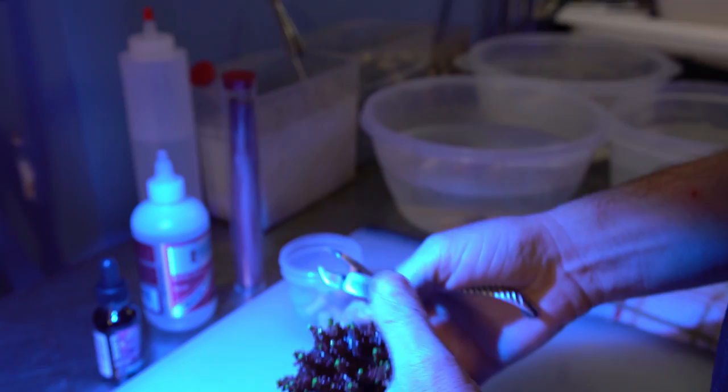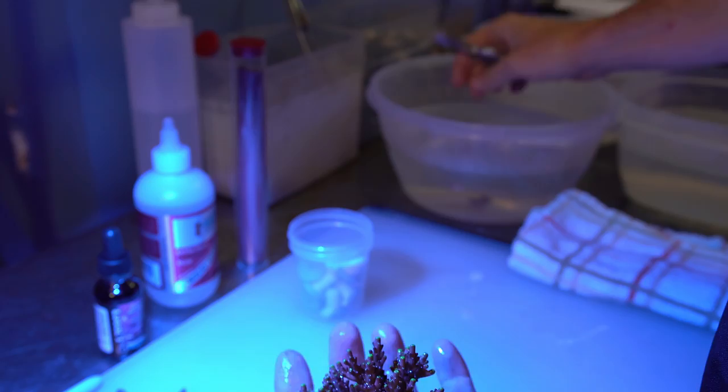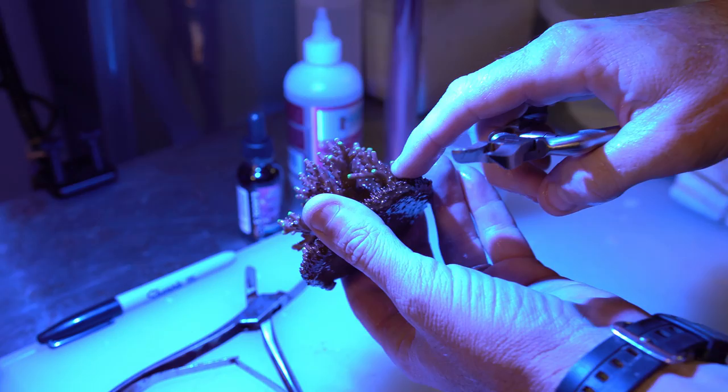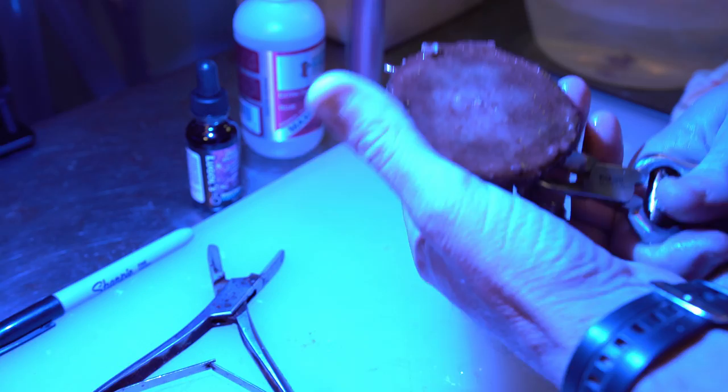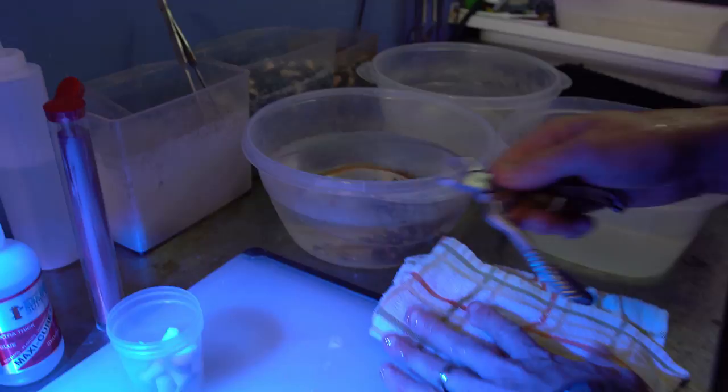I'll throw that one in the rinse while we wait. Here's another good one right here — and we'll do one more for good luck. There's a nice chunker right there too. The reason I'm flipping it over is so you don't fire the coral across the room. Now I'm going to take the colony that I just cut and put that in the water with the frags.